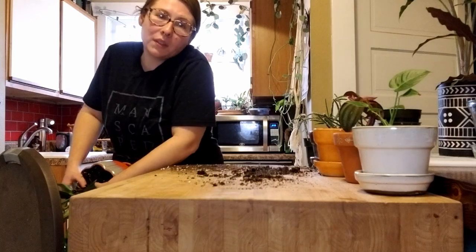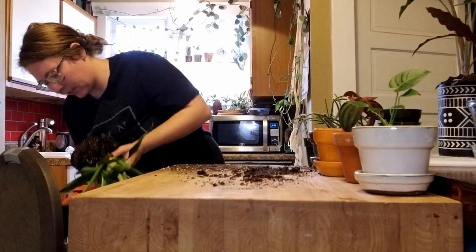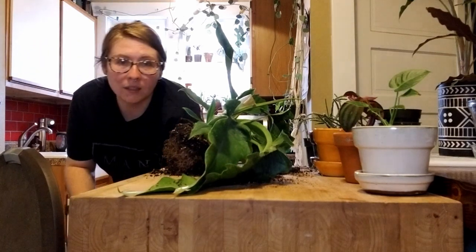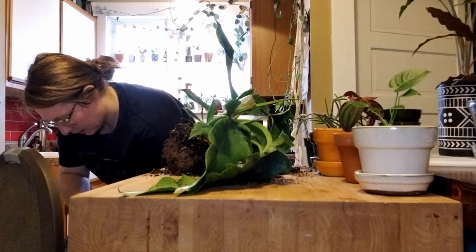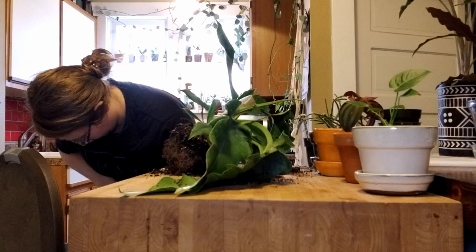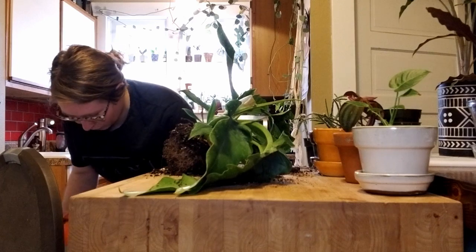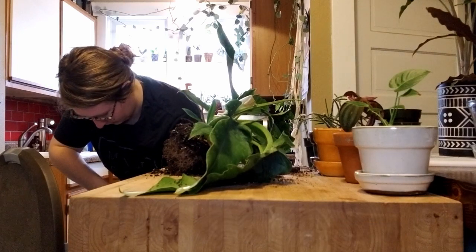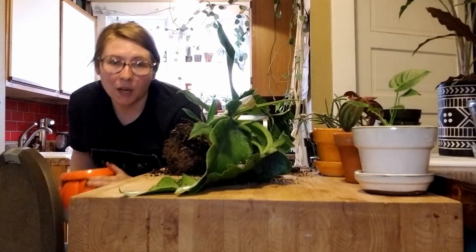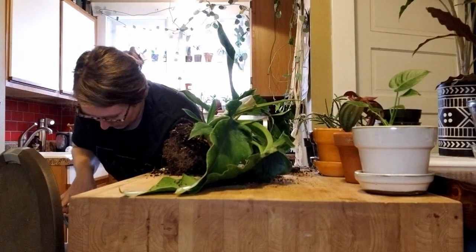I'd like to hear from you guys on how you got started on plant exploration. Did you start out with outdoorsy gardening, or has it always been sort of an indoor plant love for you? This pot is remarkably difficult to get soil out of just because it's so ribbed. In hindsight I probably could have put this soil in a bucket and then put it in the compost bin, but I didn't really think of that.